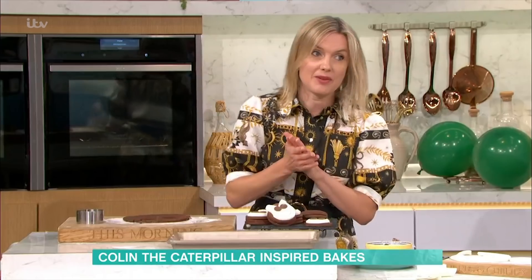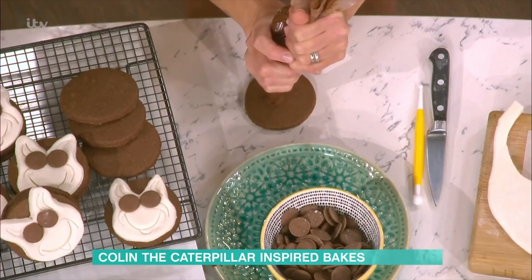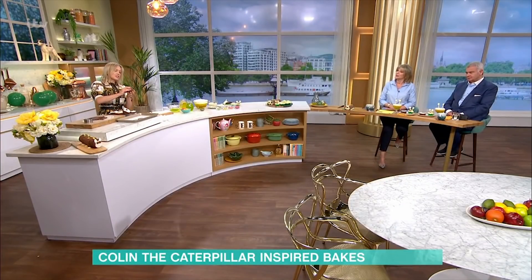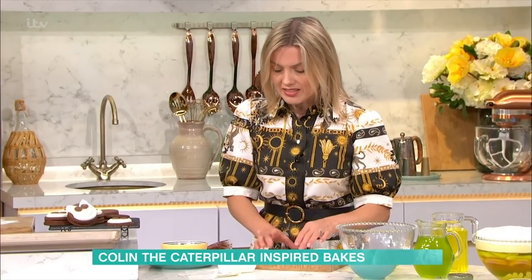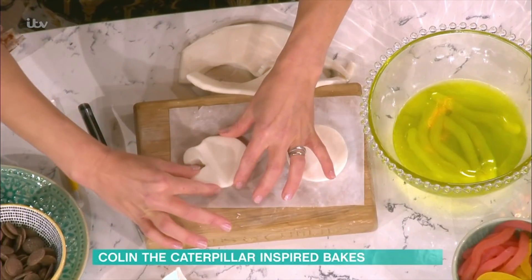Once they're cooled, it's time to bring them to life as Colin biscuits. I've even made a giant pull-apart tear-and-share one, so you can do that too. Take a biscuit and I've got some chocolate buttercream - obviously the flavours are chocolate sponge with chocolate buttercream. Squash them together for your sandwich biscuit. Then to do the face, it's really easy - I've cut out some fondant icing using the same round cutters used for the biscuits, then use a knife to cut about a quarter of the way in to make his antenna bits and give them a squeeze.